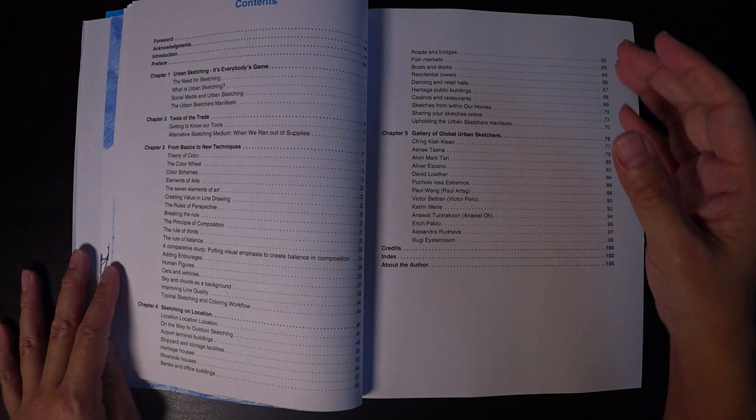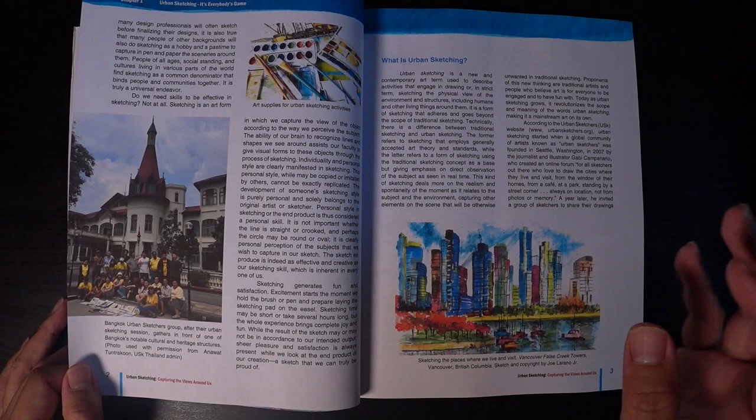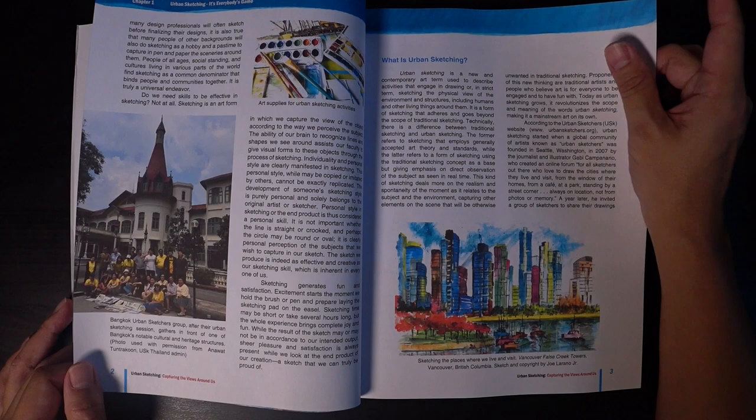This will hopefully entice you to purchase it. Wow, this is Bangkok — I've been to this castle-like place and sketched it way back in 2012 for the prototype of the Asia Links sketchbook. If you're interested in that, do click on the link. That's Joe over there.